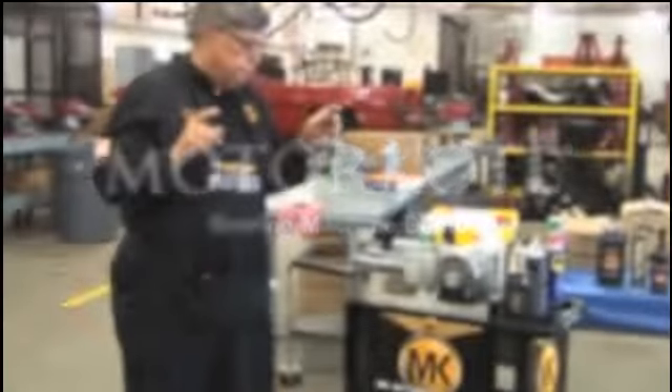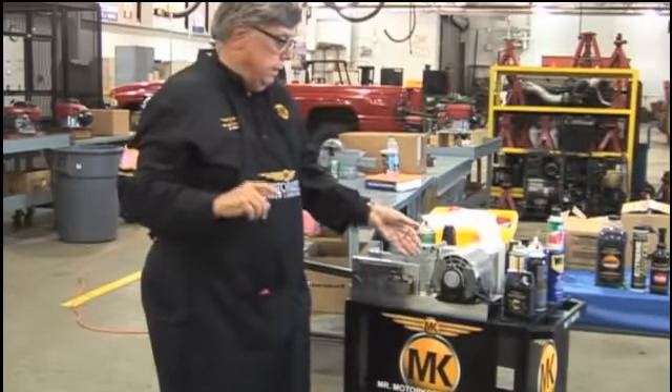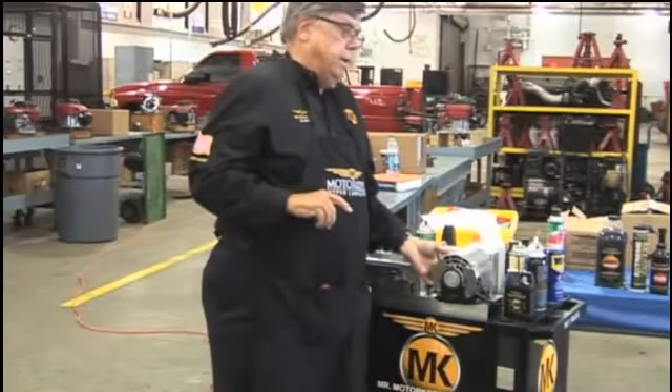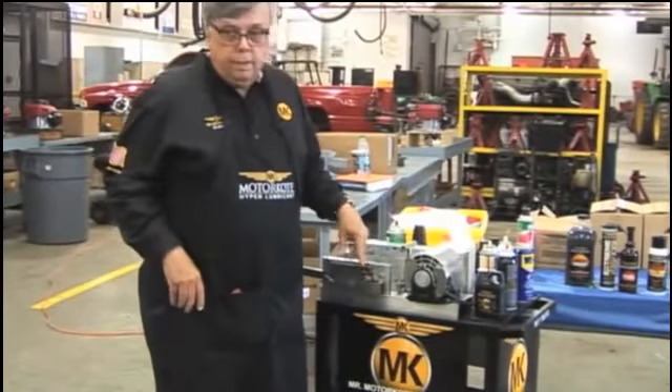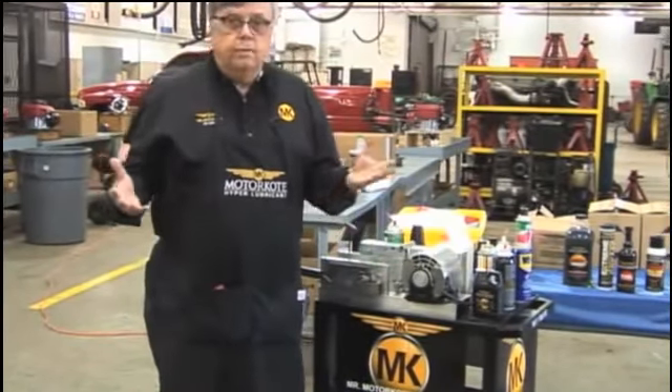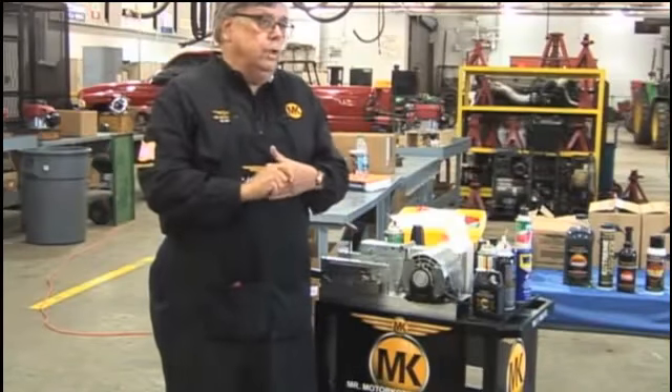Let's start with the Timken Bearing Machine. This was created back in the 50s by Timken Roller Bearing. They were going to test the lubricity of oils on their bearings, and that's where it started.